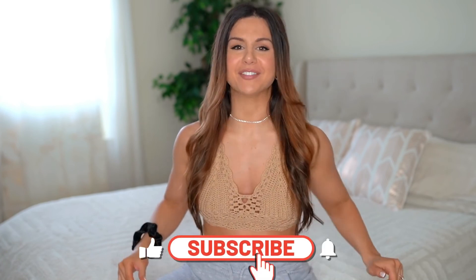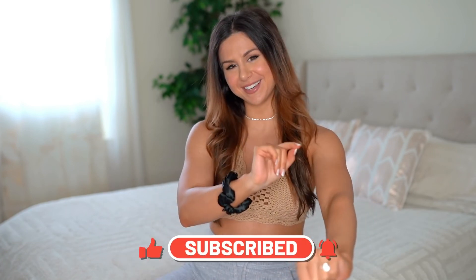We've got quite the variety going on here — lots of different styles, textures and designs because I like to mix it up. Before we get into it, definitely hit that subscribe button for new videos every single week. Let's go.